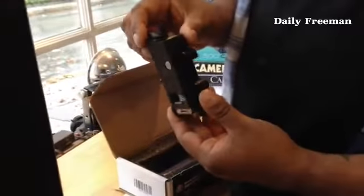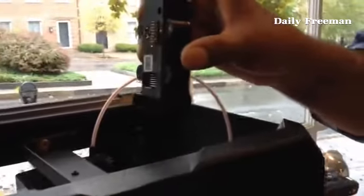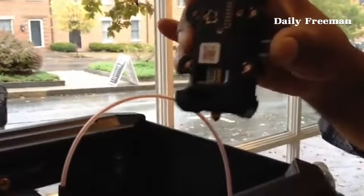This is the main extruder that goes into the MakerBot. The way it works is that it has these magnets on the back, and when you drop it into the MakerBot it automatically attaches itself — it's almost self-guiding.